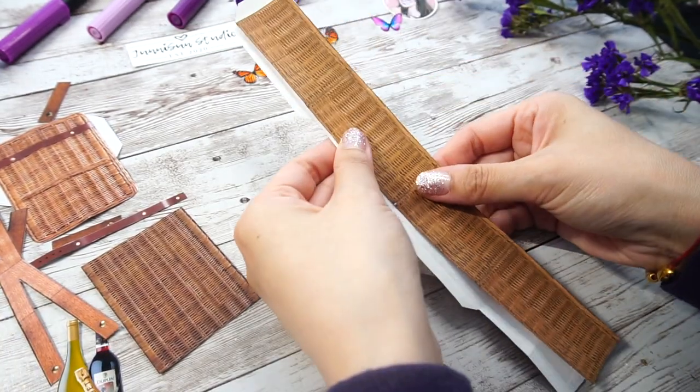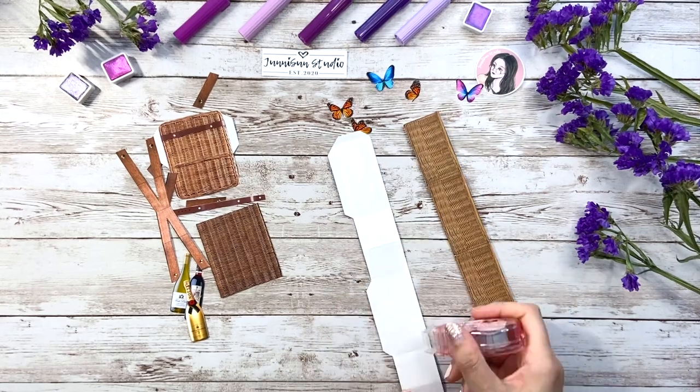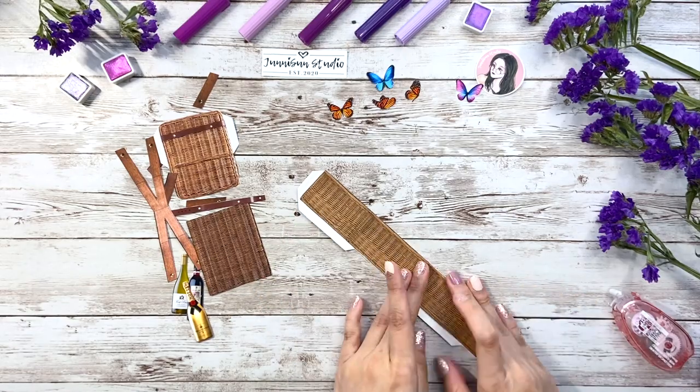First thing first, place the basket walls together. Since the inner piece paper is really thin, I decided to use the dot glue instead of the super strong liquid glue but I'll switch to it later. By the way, I'll leave links to all the supplies I used in this video in the description for you.